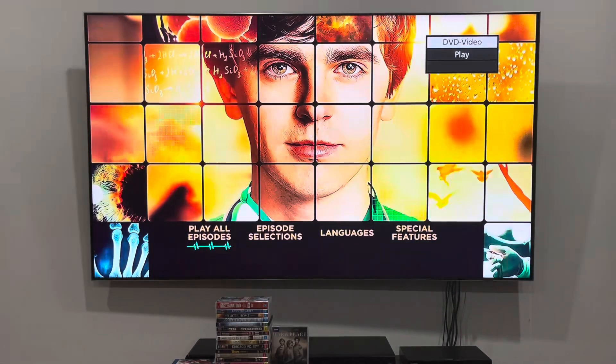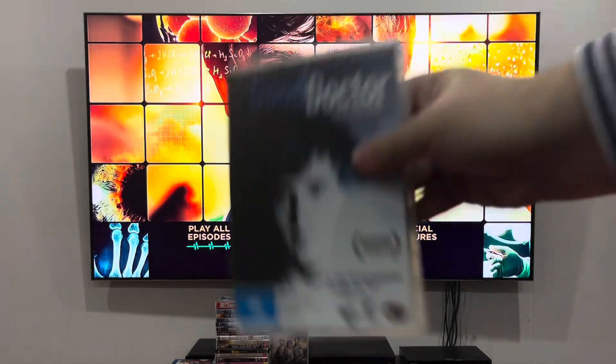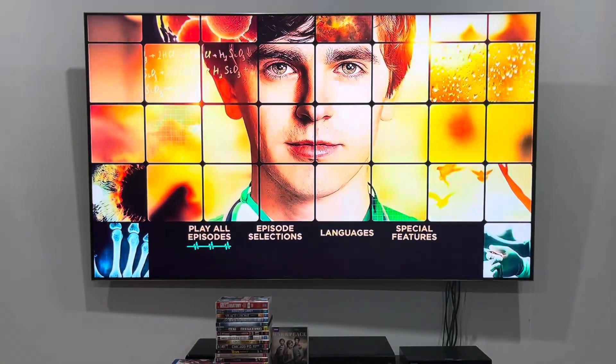Hey guys, it's OJ Network here and today we're going to do another DVD mini walkthrough to disc 1 of The Good Doctor season 1 from 2018. This one, along with the other ones, was sent from CrossFit by Bonfanny's 2002, who's a big fan of me but not this show because of the surgical and medical procedures.